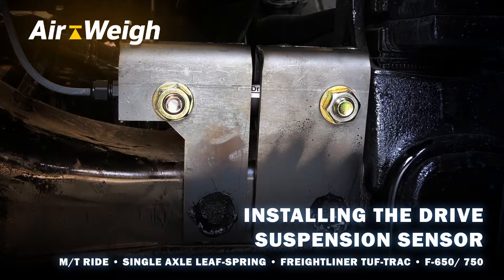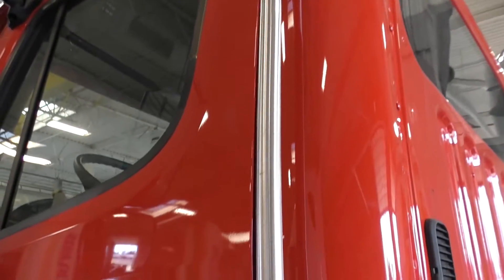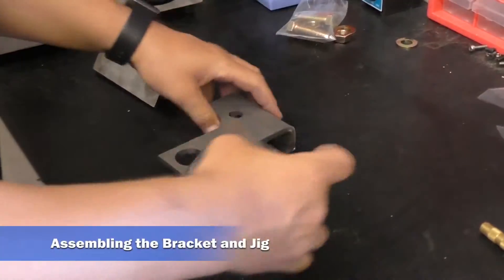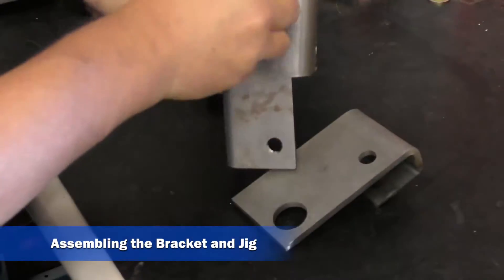This video will cover the installation of the ToughTrack and similar style drive axle brackets and sensors. Prior to setting up to install the drive bracket, ensure that you install the alignment jig.